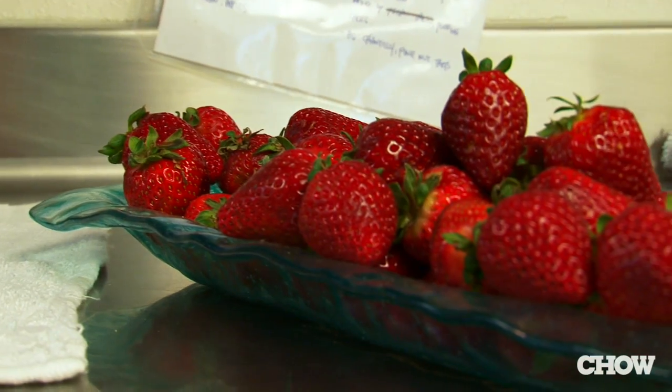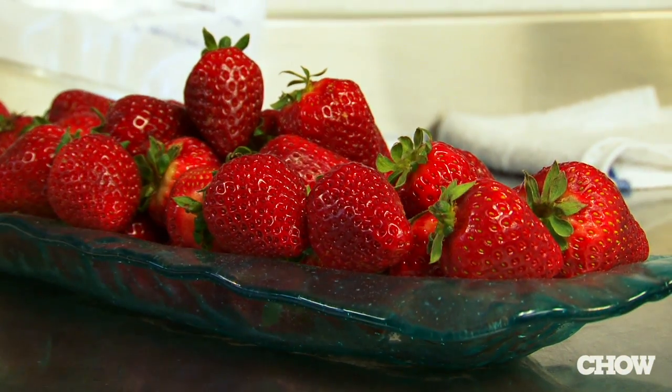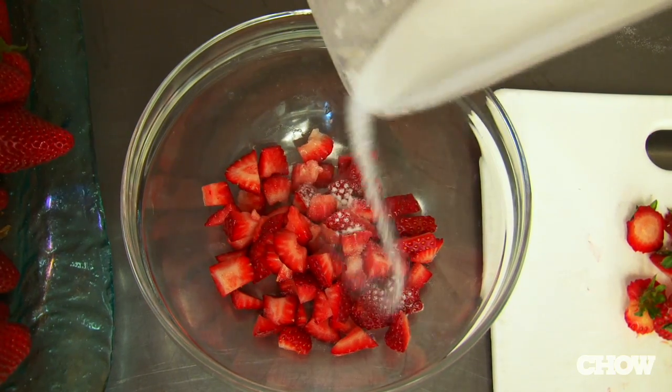Now, when you're sweetening berries for something like a shortcake, you want to make sure that you don't add too much sugar. In the middle of strawberry season, strawberries have a natural sweetness that if you add any sugar, it's going to make it too sweet. So the first thing to do — and really important — is make sure you taste your berries and then add sugar if you need to.